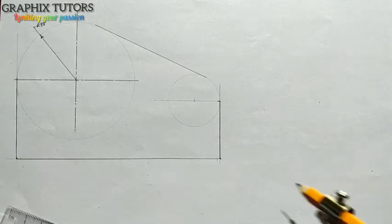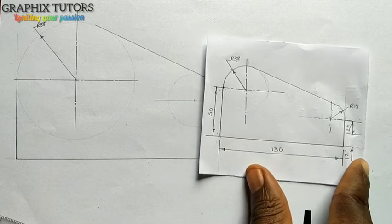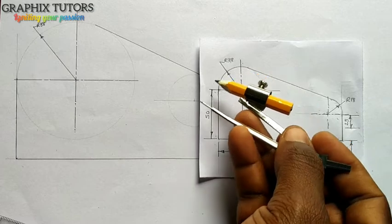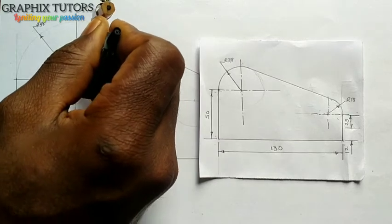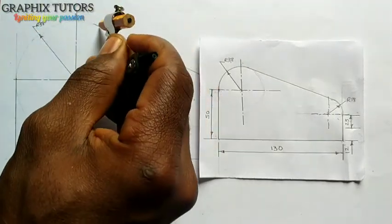Now, this edge — look at this — it is a fillet. I'll just place the compass at the center here and I'm going to draw this particular line from here. Let's see that.